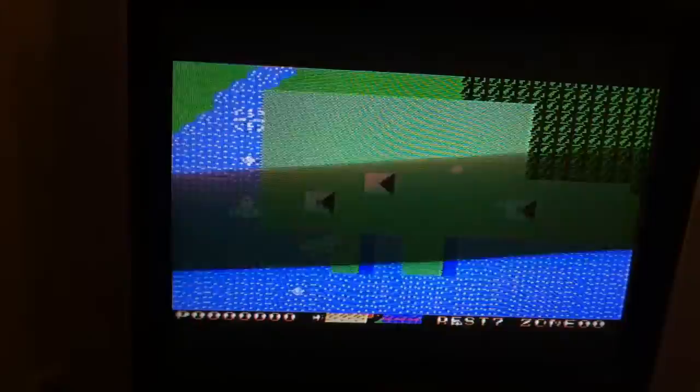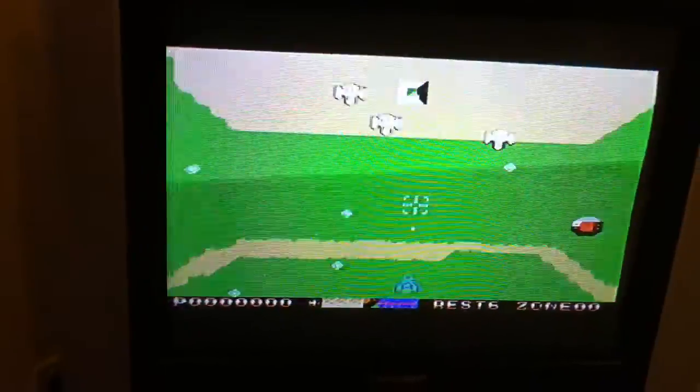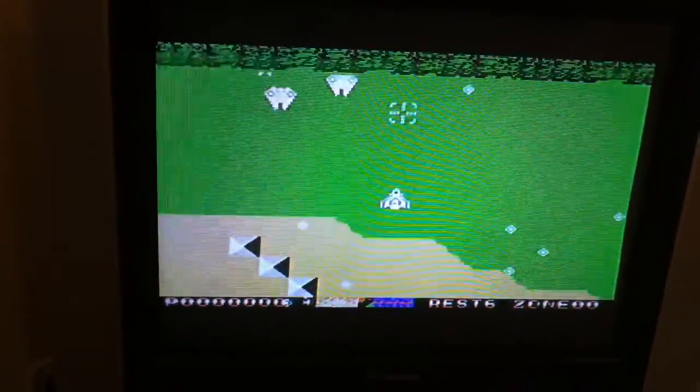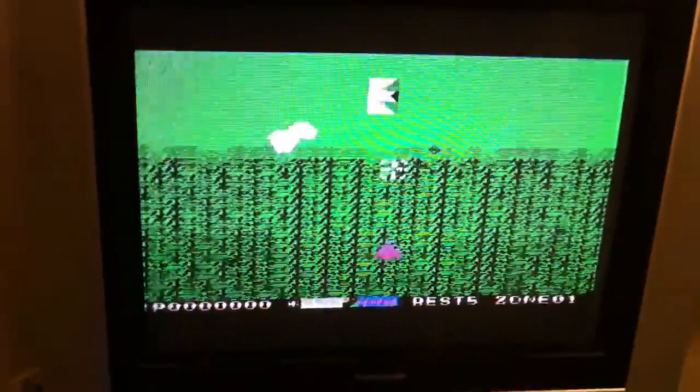But otherwise this is very, very cool. Of course you can lob the bombs in — let's see if I can blow something up. Boom, there we go. So there you are — Xevious running on the MSU 3000 with just a couple of little fixes. See ya.